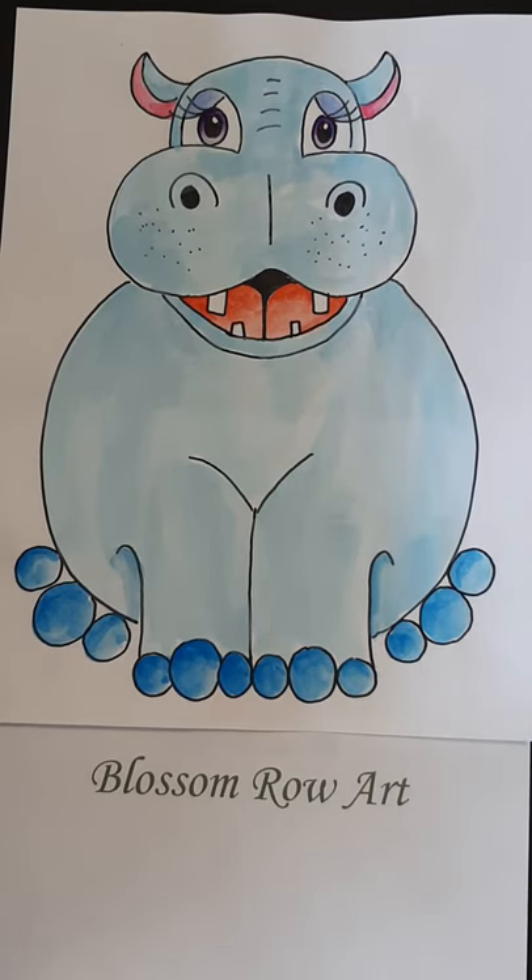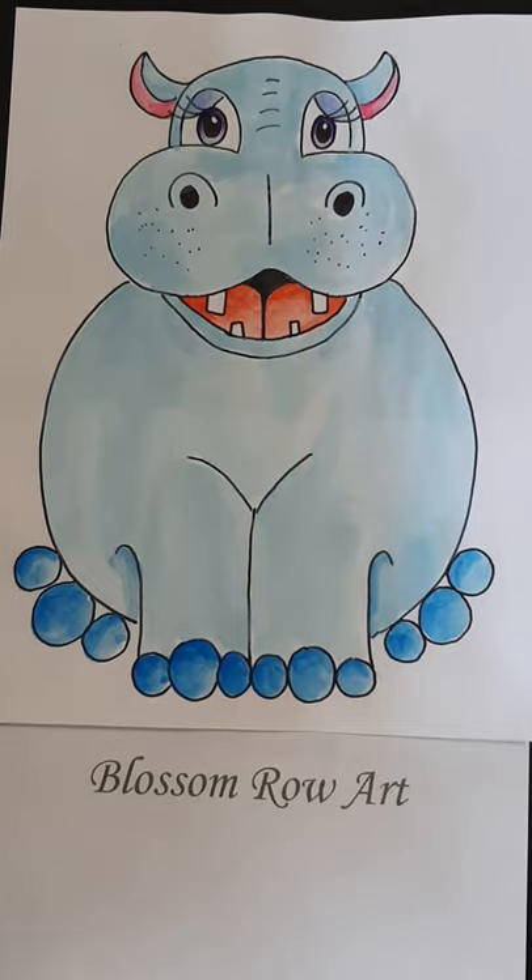Hi there, it's Mrs. Hosick. Today we are going to do Henrietta the Hippo. Thank you Addison for the suggestion. You will need a pencil and an eraser.